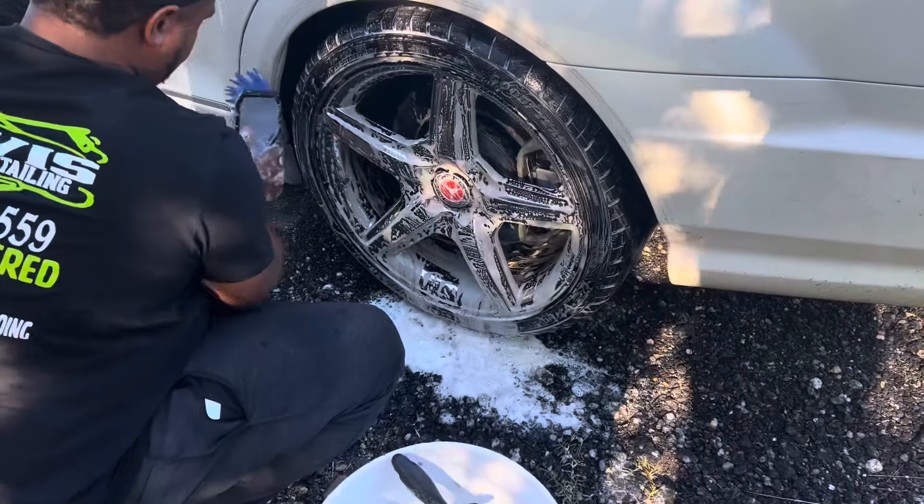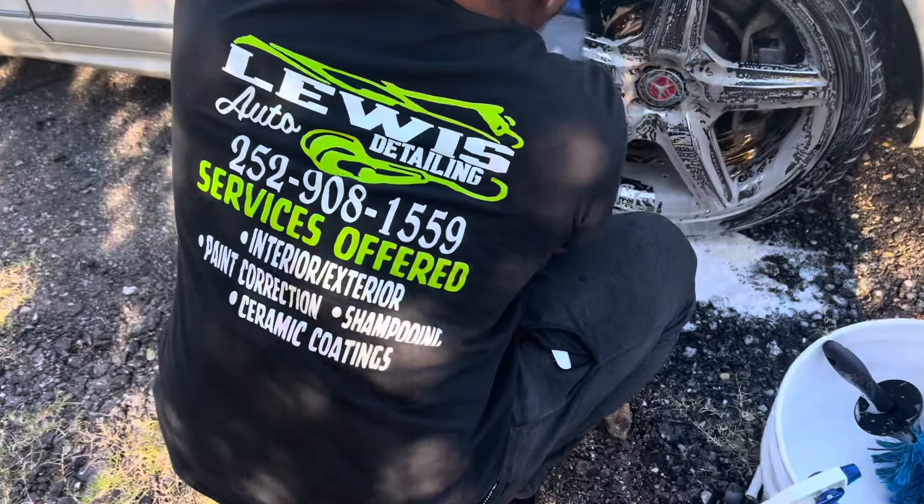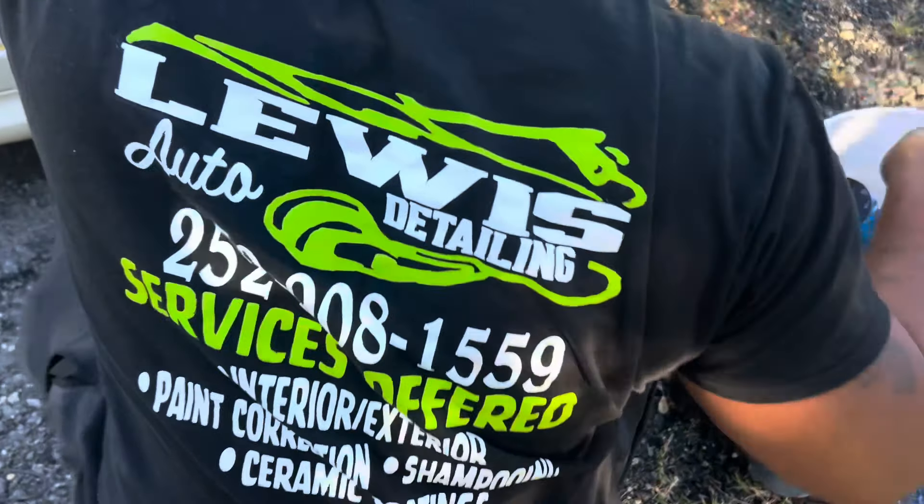The wheel's so fucking dirty, we ain't know it was prime. It was auto-detail — y'all see the name, y'all see the number.